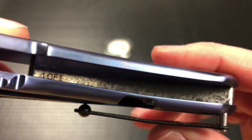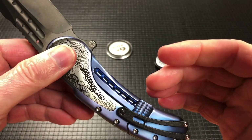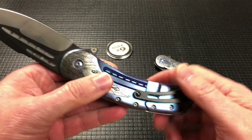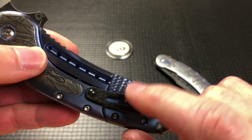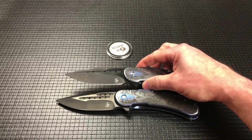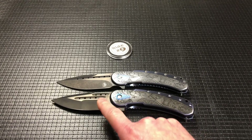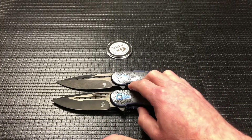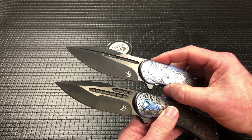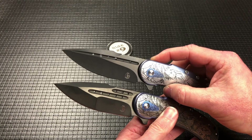They did engrave 'one of one' inside for me, but the inside of the scales is just smooth anodized. It's still milled out for weight savings, but it doesn't have the engine turning like the lock bar cutout does, which is fine. But all in all, it is the exact same as the Bodega. The Bugatti's blade is a slightly different grind — it has more of a compound grind with double flutes and holes. The swedge on top is a little bit different just because of the style of the blade.